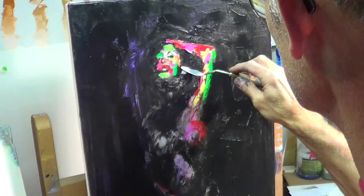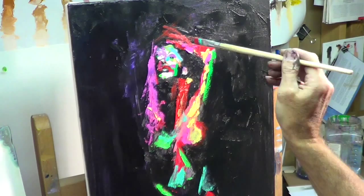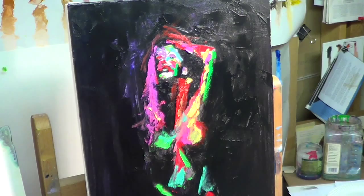I've got the face fairly well blocked in and I'm starting to work my way around, putting in my interpretation of the hair and starting to work on the body area a little. There's a bit of a cut-off here on the video camera, but you get the general idea — putting out a lot of paint, blocking in some areas, then working towards the end which is refining the shapes and taking some liberties to decide how I want this painting to go, looking at color combinations.